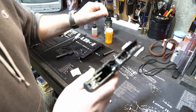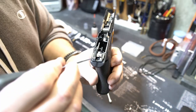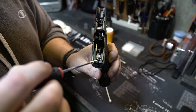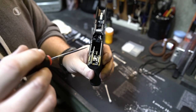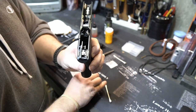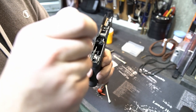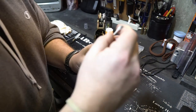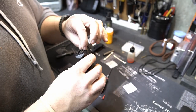One point you always want to lubricate — and you'll actually see some of that factory copper-colored lubricant there — is right here at the rear of your trigger bar where it meets the connector. You always want to make sure and lubricate that point right there. That's pretty much all I lubricate on the internals of the frame. Take your lubricant, put just one little bead right there, then take a Q-tip and just dab it in. You don't want it slopping and dripping everywhere in there. Set the frame to the side.